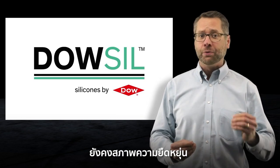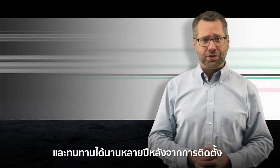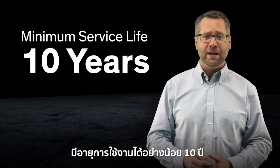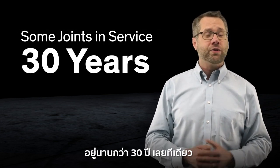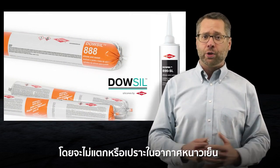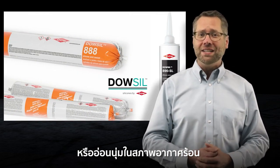Dalsill sealants remain flexible and resilient years after installation. Studies have shown that they have a minimum of 10 years of service life, and some are still working after more than 30 years. Their temperature stability means they do not get brittle in the cold or too soft in hot temperatures.